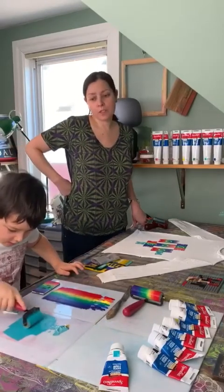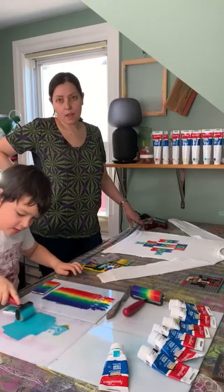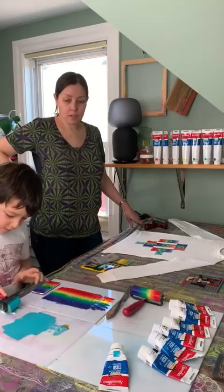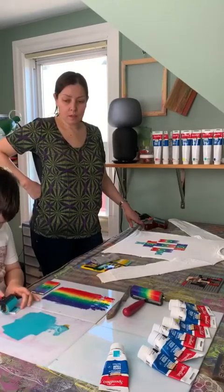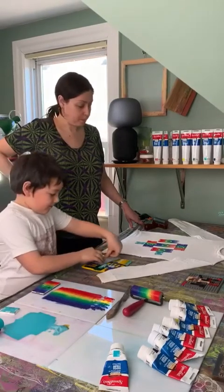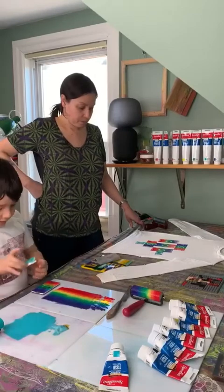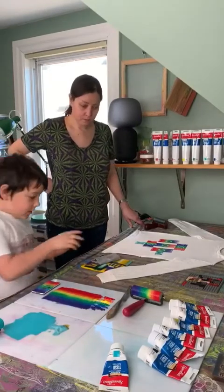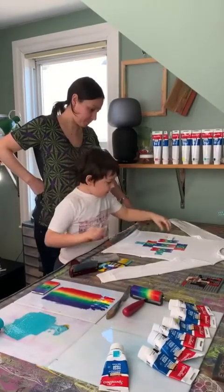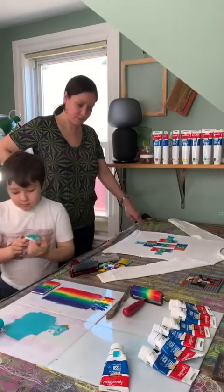We talked about yesterday that we want lots of thin layers of ink for fabric printing. It's also important to put a little more ink than you might use for paper as well, because the fabric absorbs it. And then you'll look as good as you want.